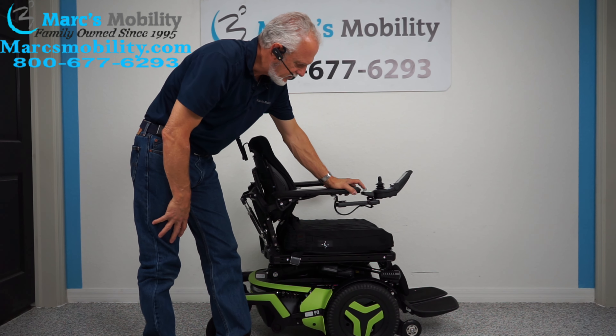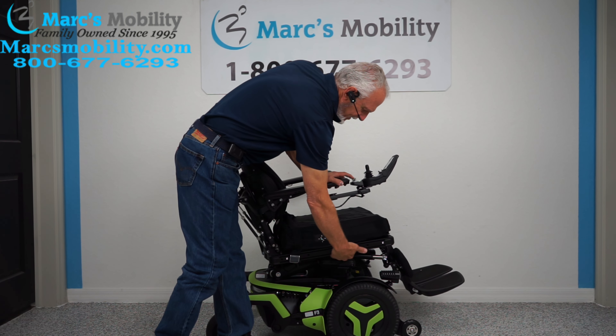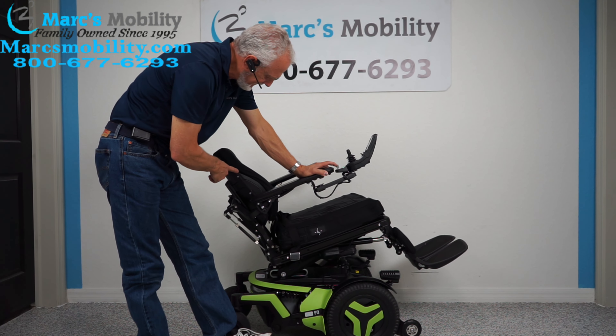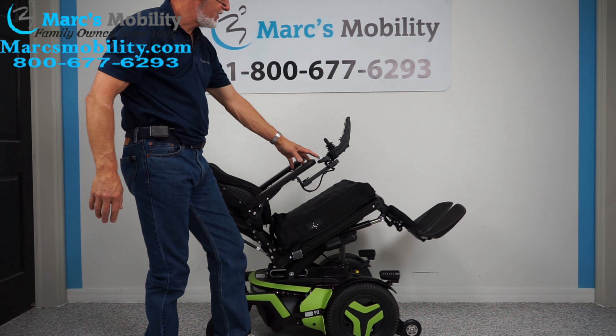The next feature is called the electric tilt. The electric tilt is when this base goes back, taking the legs and the back with it because they're all connected together. This is called the electric tilt.